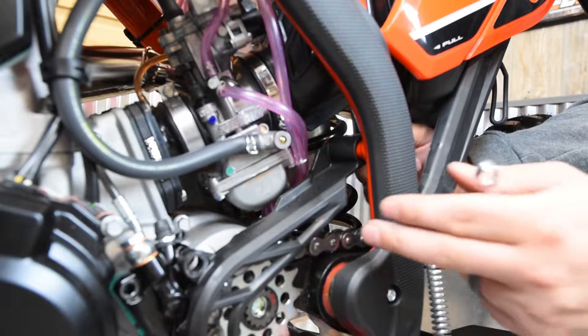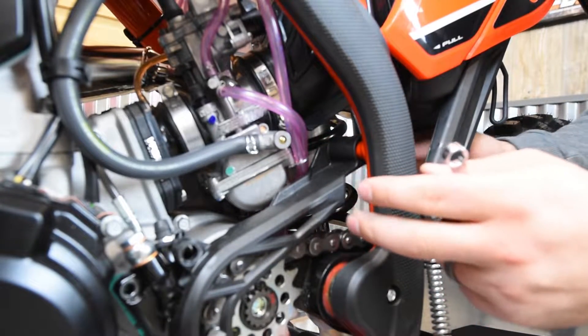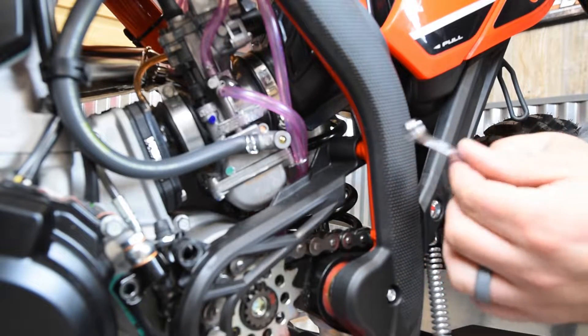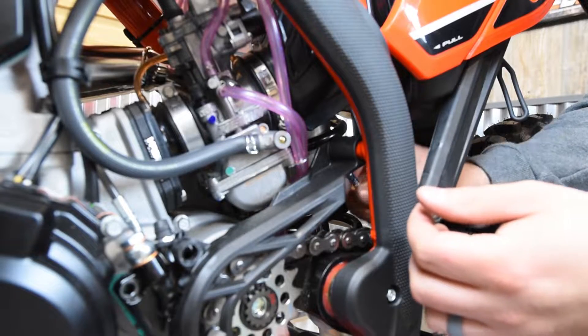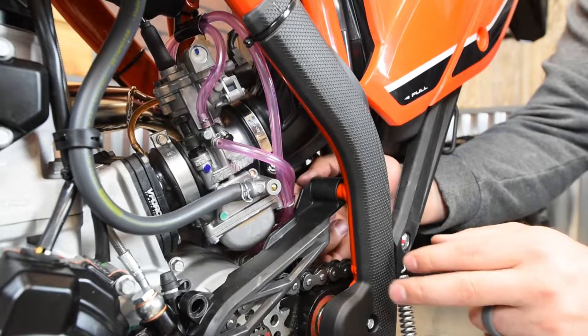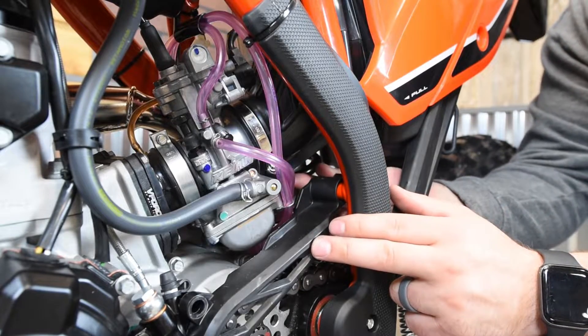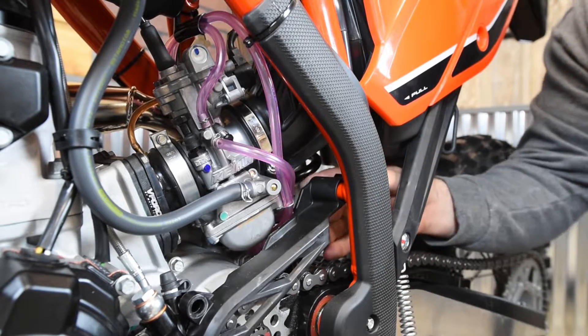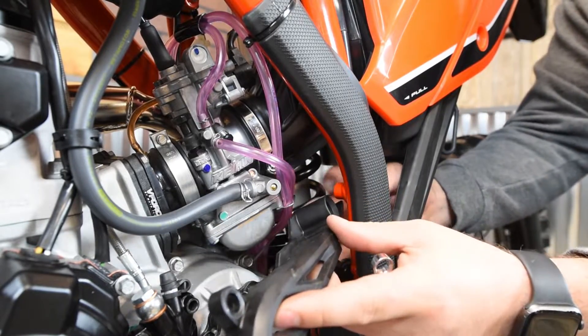There's an eight millimeter bolt back here at the bottom or the back side of this chain guide. You're going to need to take a combination eight millimeter wrench and go into the back side here and loosen that up and take that bolt all the way out. There's a washer or spacer attached with it, and then you can press the chain guide off of the frame.